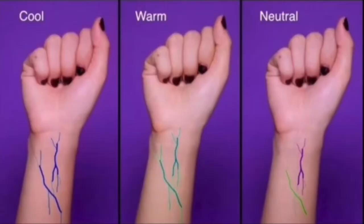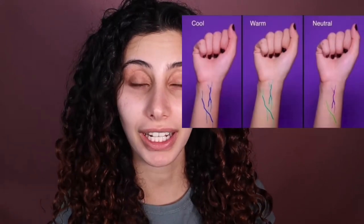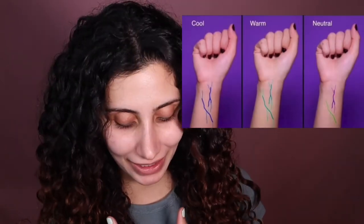Once you know this, everything — and I mean everything — will become so much easier. Trust me, when I started I was like, this is so confusing. So I tried to make it as simple as possible. As you can see here, there's cool, warm, and neutral. Cool is when you have more blue veins. Warm, like me, is when you have greeny veins — mine are quite green, greeny-blue. I feel like I'm a little neutral but more warm because I gravitate toward more neutral colors.